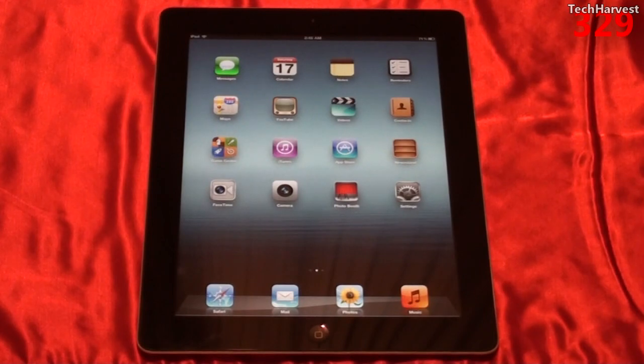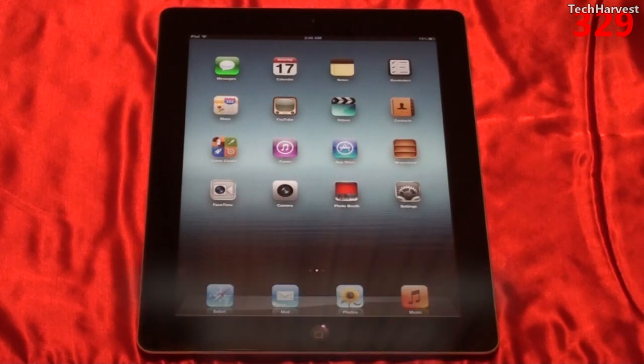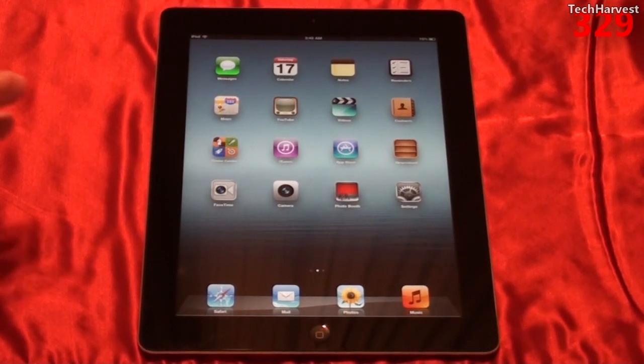This device ships with iOS 5.1, and since iOS 5 you can actually use this device as a standalone device. You no longer have to connect your iPad to a computer to get it started. So if you're the type of person that has very basic computing needs, you can actually use an iPad as your only computer.